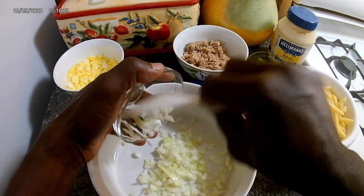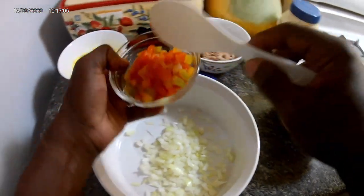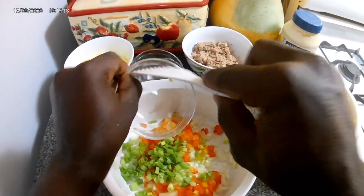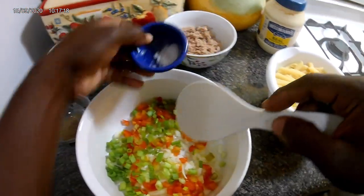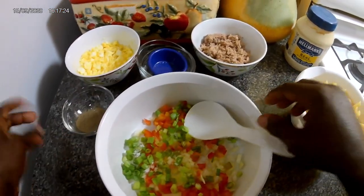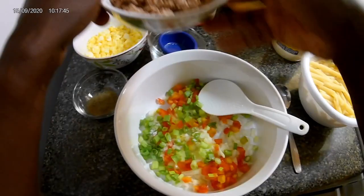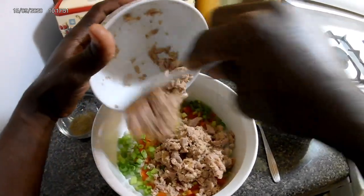I'll add my onion, my bell pepper, my green onion. You can add it any way you want — I'm just putting it all in. I need something to take out the mayonnaise, so I'll do that a little later. Then the tuna.